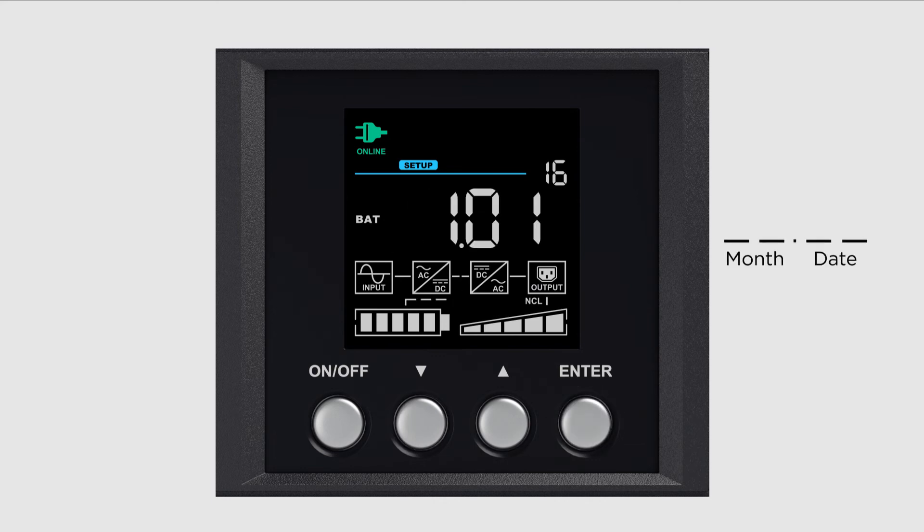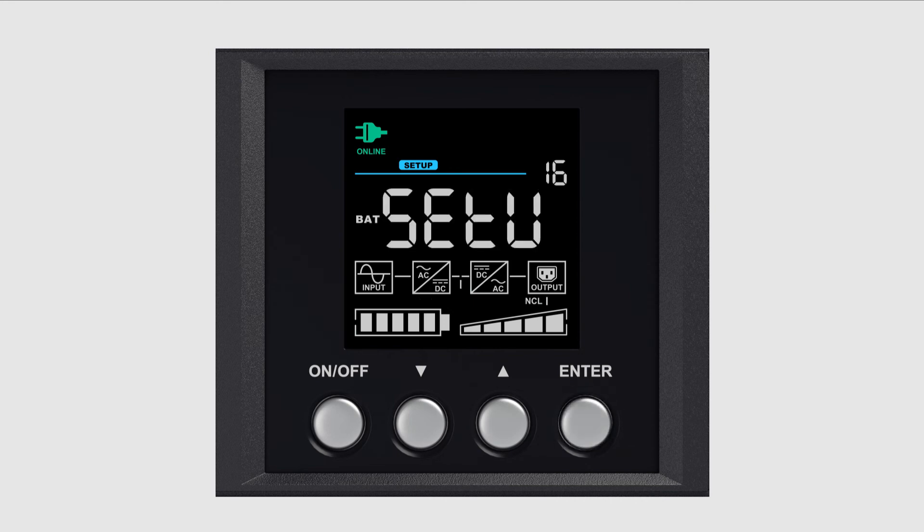Repeat the procedure to complete the month and day settings. When the date setting is complete, press Enter to save the date. Within one minute, the UPS will return to the main menu.